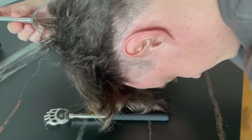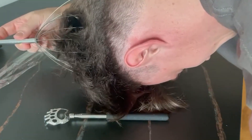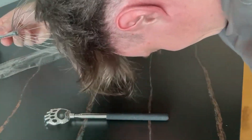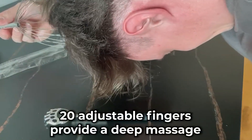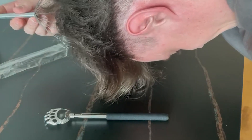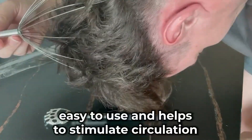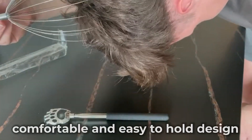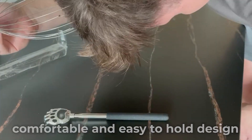I've been using the Yusaga Head Massager Scalp Massager 20 Fingers Head Scratcher for almost 3 years now, and I absolutely love it. Its 20 adjustable fingers provide a deep massage for my scalp, neck, and shoulders. It's easy to use and helps to stimulate circulation and relieve headaches and tension. Plus, its comfortable and easy-to-hold design makes it incredibly soothing.